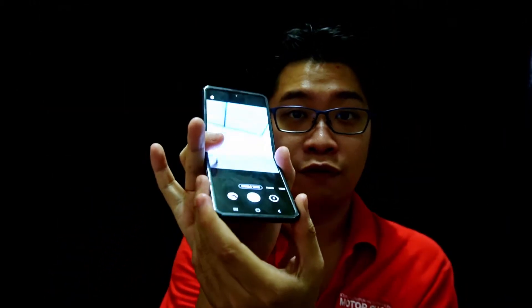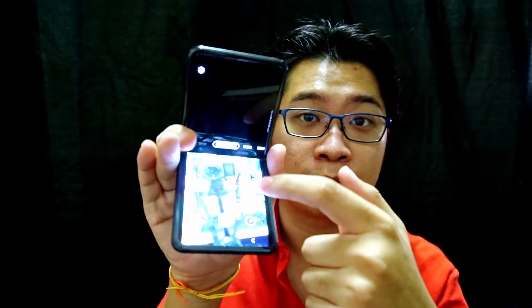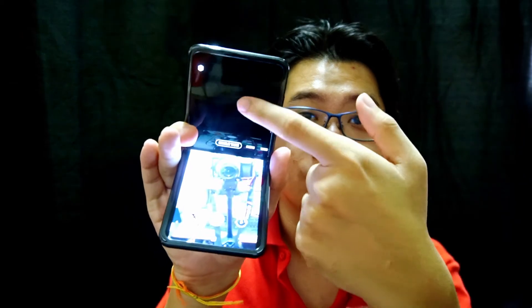The camera UI is very cool. When you flip the phone, you can select which viewing angle you want just by double-tapping it — but you need to update the software first.